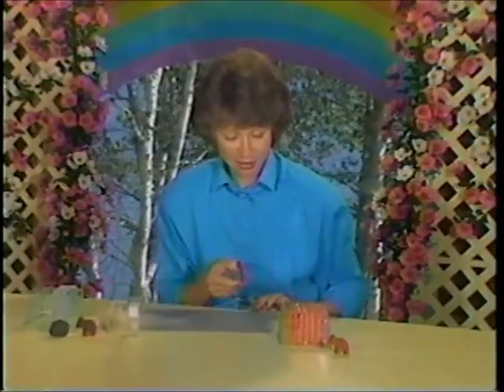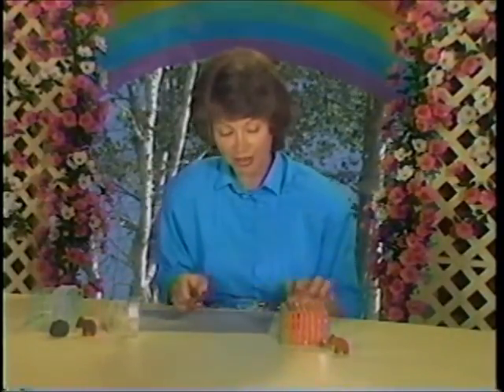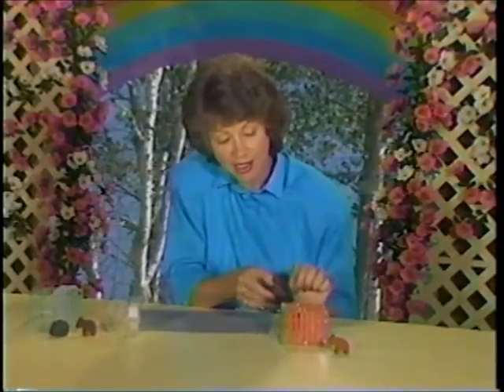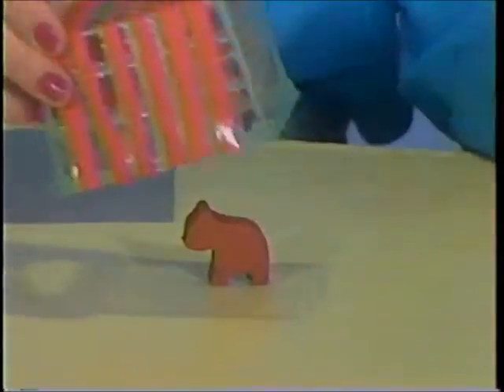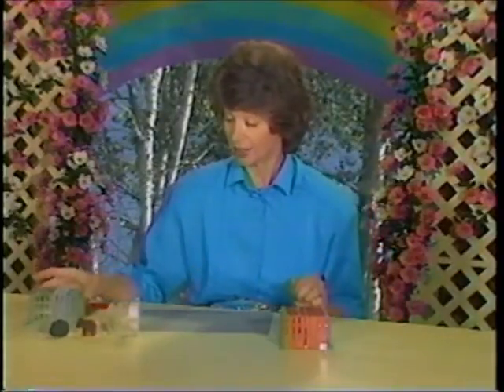All we've done is taken our scissors and cut little strips for bars, just like that, and taped them on. Now we'll just put our little animal — our little bear — inside, like that.